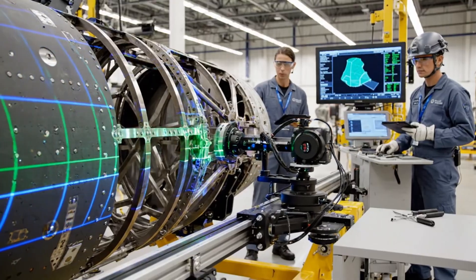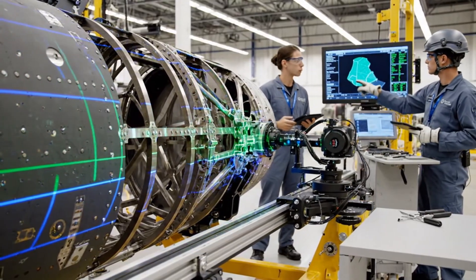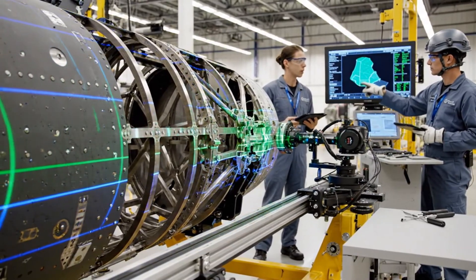Check the alignment on bulkhead 7. We have a minor deviation here. Confirmed — we are within tolerance, but I will note the micro correction point.